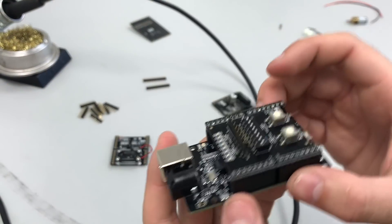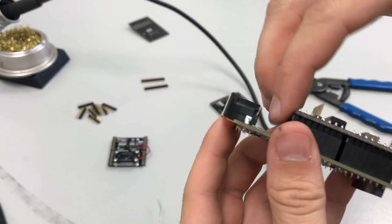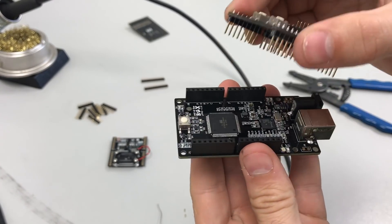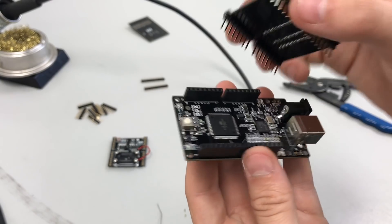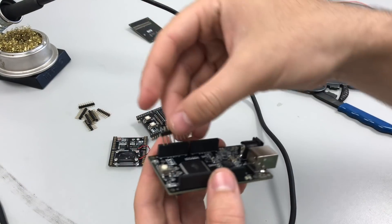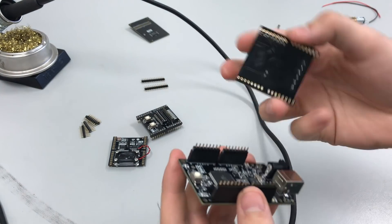Align all the headers on the backpacks to the male headers on the Mupad, double check all headers are flush, then go through and solder all the pins without worrying about alignment since the female headers are already aligned. Once all four male headers are soldered, let it cool, then you can pull the backpack off — it plugs into the Mupad perfectly since we aligned it. It might be a little hard to plug and unplug at first because of the snug fit, but throughout the semester they'll loosen up. Be careful not to bend any headers as you're unplugging them. Repeat the same process for the other two backpacks.